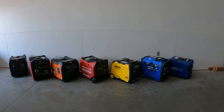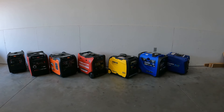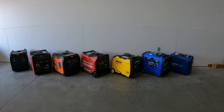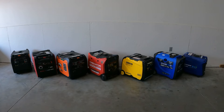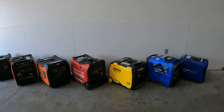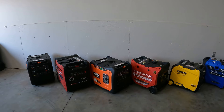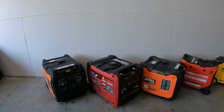Hey guys, welcome back to the channel. Today we're going to be comparing 4,500 watt all the way up to 7,000 watt inverter generators. I know some of you guys are looking to buy inverter generators — you're looking for that 30 amp, that 240 volt generator in a small compact size that you can just carry, throw in the back of the truck, or fit inside an RV compartment.